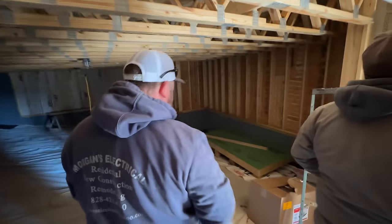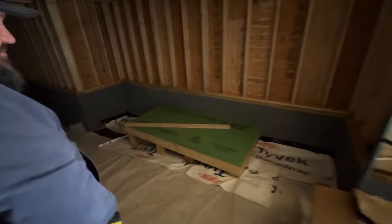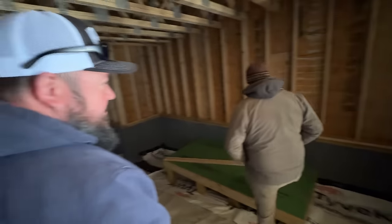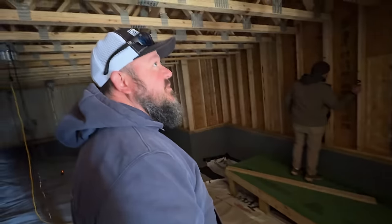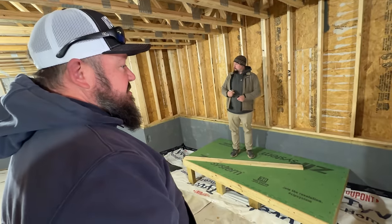Is she still gonna have the freezer here? This is gonna be the air handler. She's gonna put a freezer here in the corner? Potentially. So we'll still run the home run there? I think so. When's the heat and air guys coming? They're here — they've got stuff up here in this room already. So they're in process.